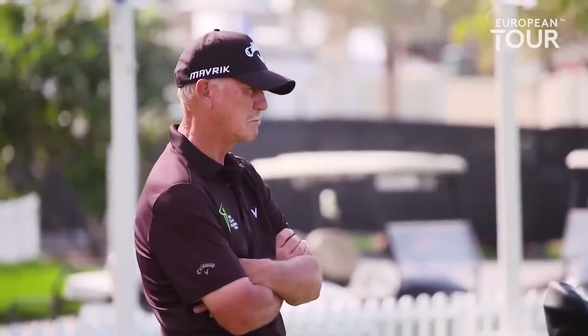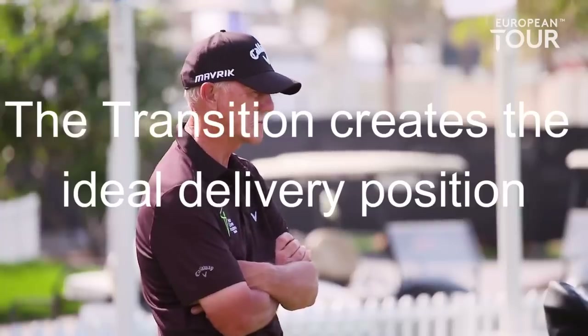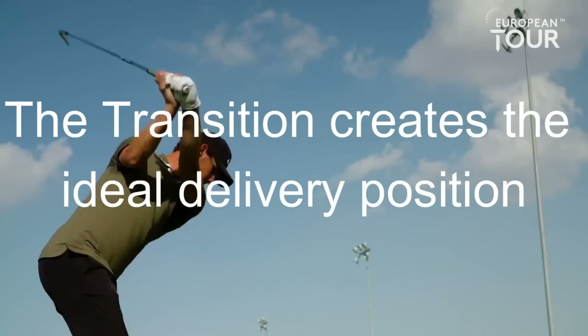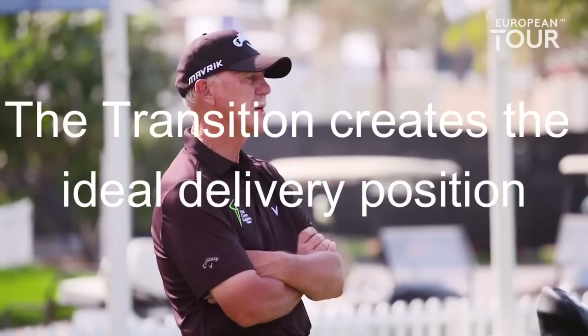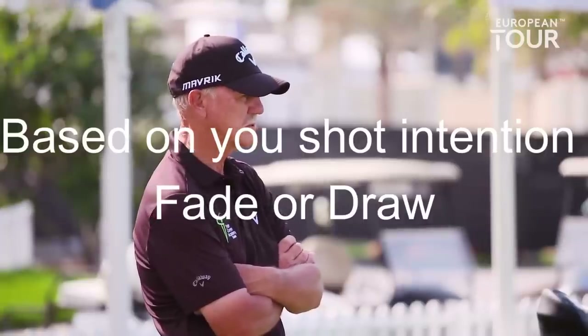If you make that delivery position your own, you can pressurize the shot how you want — left to right, right to left, you can do what you want from there. With that movement you feel as though you're never going to hit it left, don't you? Yeah. Which is perfect for us.